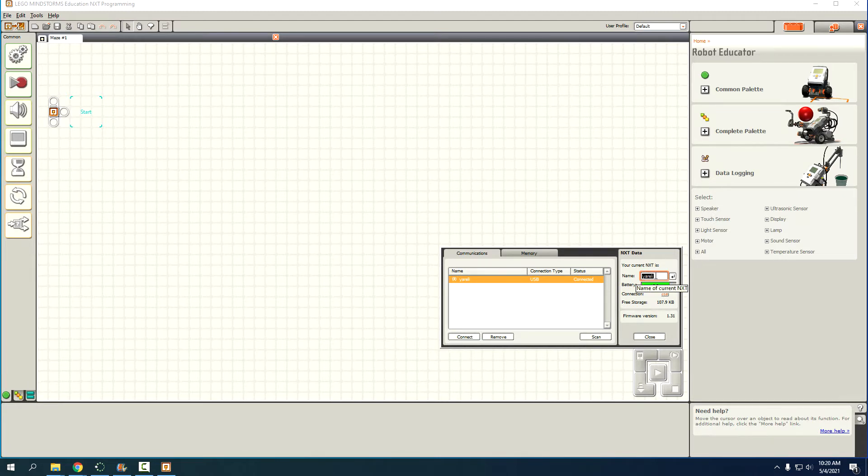If you want, you can change the name that shows up on the robot — you don't have to do this. I'm going to change mine to 'Mr. W.' You have to press that button, and now it'll show up as Mr. W on the screen. You have to do that every time because we swap robots a lot in class.